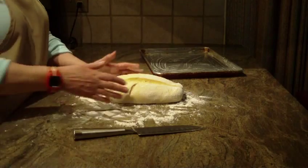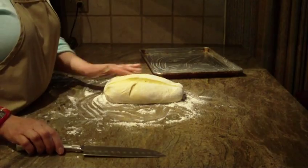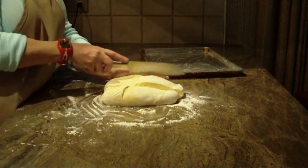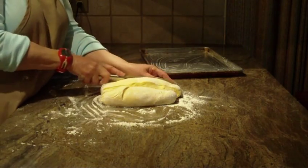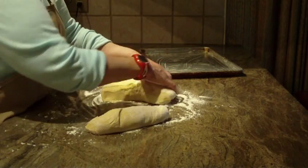Once it came out of my machine, I just put it on my countertop with some flour, and I went ahead and cut 3 pieces out of the dough. I scored it ahead of time, and now I'm just going to cut all the way through. Once you do that, just separate it in 3.